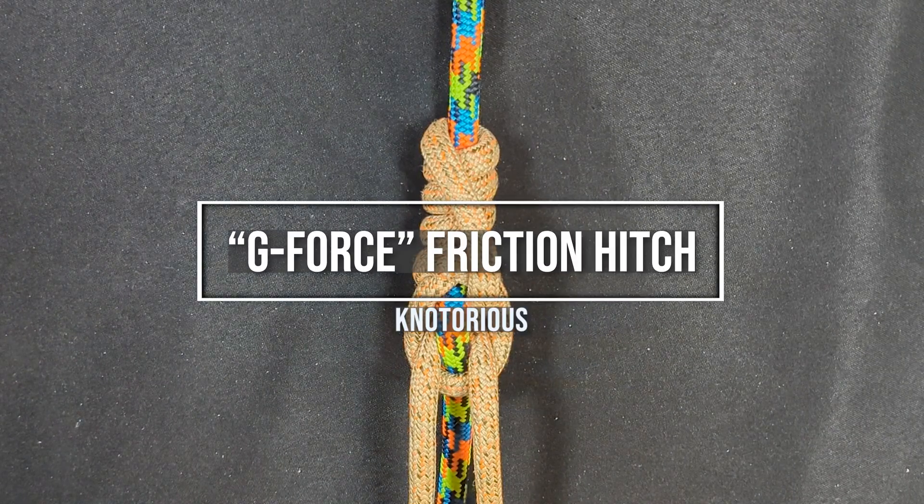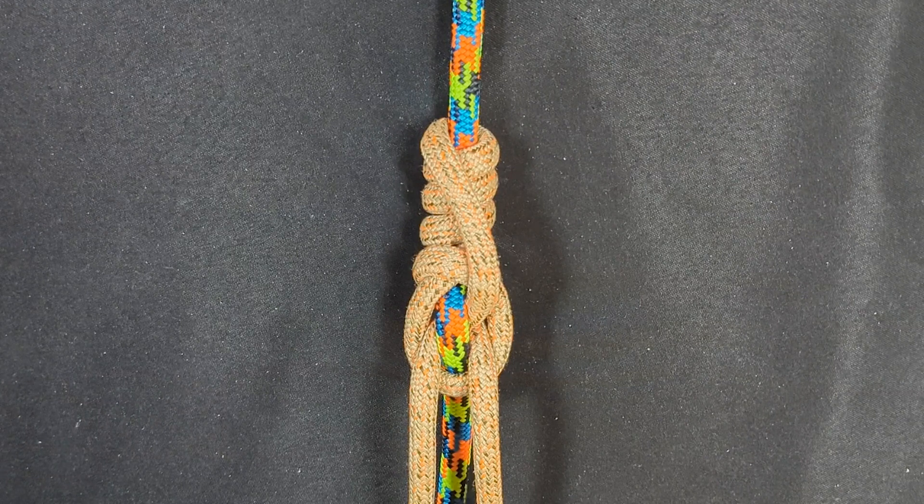Hey everybody, Notorious here, welcome back to my channel. Today I'm excited to share with you a new hitch that I'm calling the G-Force hitch. This is the hitch, so let's take a look at it.